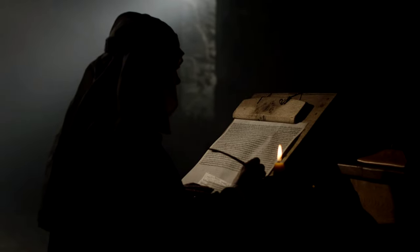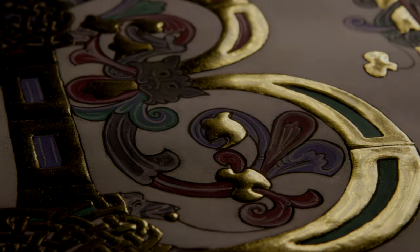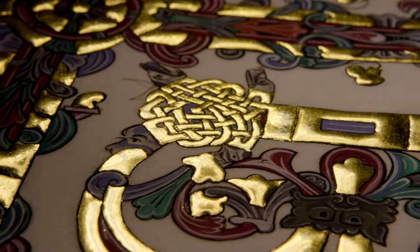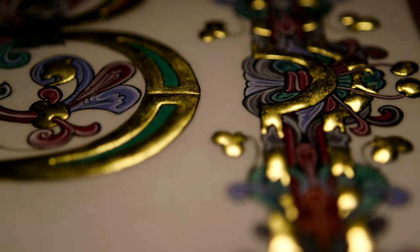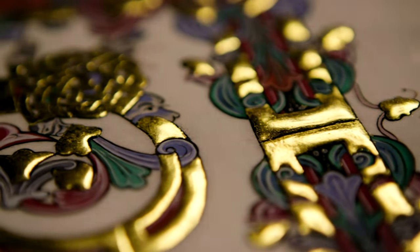Before the invention of printing in the 15th century, books were painstakingly copied by hand. The finest were illuminated with brilliant colours and real gold. Illuminated text wasn't just for show — gilded illustrations decorated important passages to highlight their significance. Gold was used in many medieval manuscripts because it was very expensive and indicated that the manuscript itself was valuable. The light would reflect from candles or from sunlight, so it looked as though the book itself was illuminated.